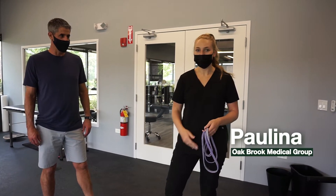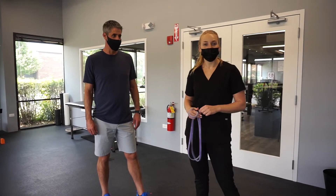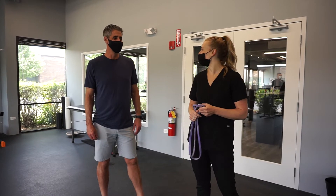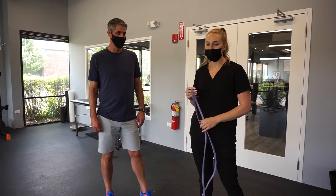Hi everybody, Polina Iowa from Medical Group. Today I have with me here Chris. So Chris came in today and I had him start with the dead bugs, and he looked at me and said this is getting a little bit easy. He wasn't sweating. So I said come on in the gym and we're going to do an advanced dead bug variation.